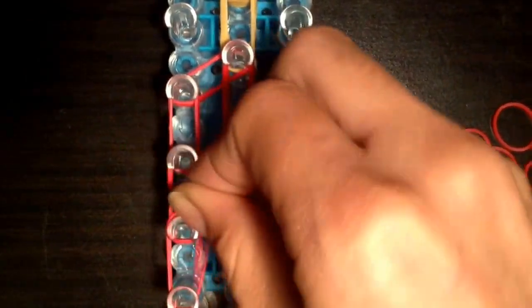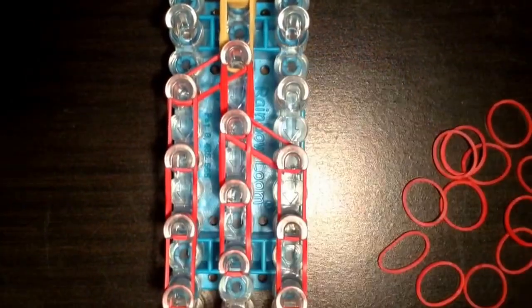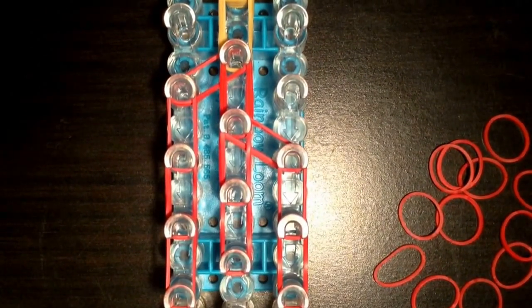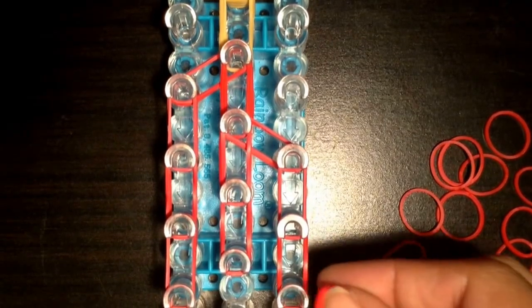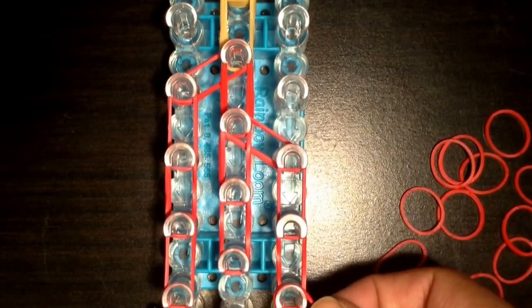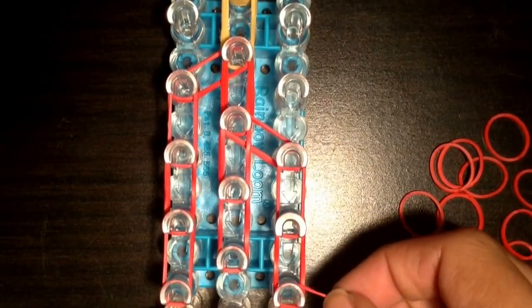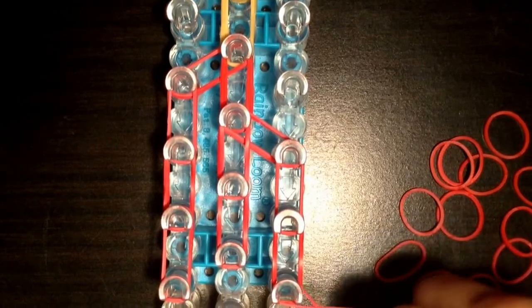You're going to put on the left side. Now you can put — we're going to put our cap bands on. So the first cap band is going to go on this peg and you're going to try and wrap it around four times.